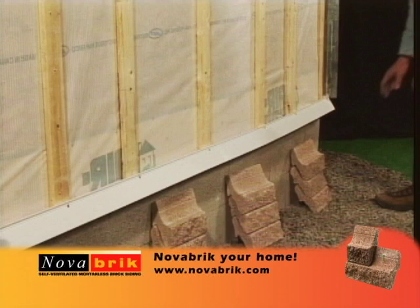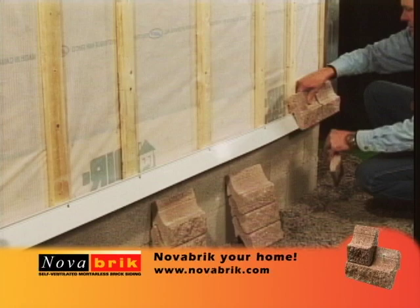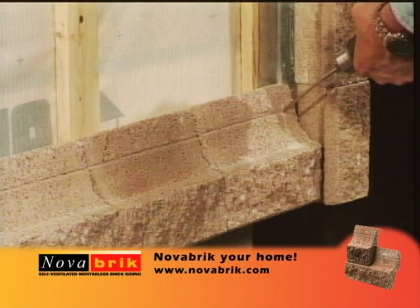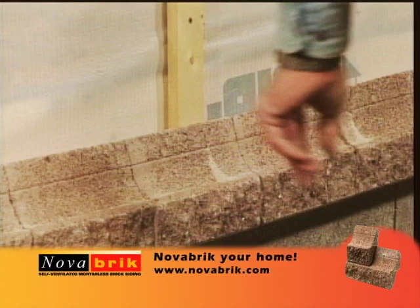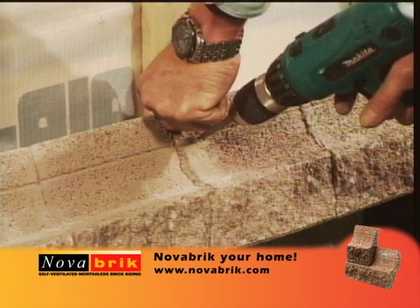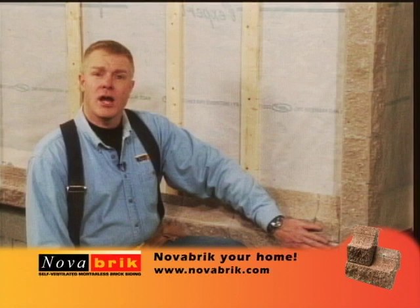Once your starter strip has been installed, it's time to start installing your first course of Novabrick onto the building. Now it's time to drill our first course of Novabrick at the furring strips. Make sure that when you're drilling your Novabrick, you drill it on a downhill angle. Our corner units are installed and our first course of Novabrick is screwed directly into the furring strips.